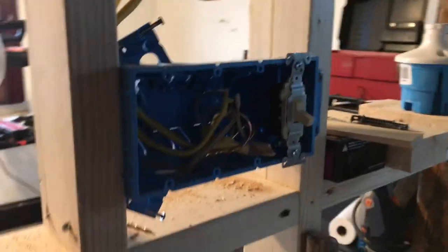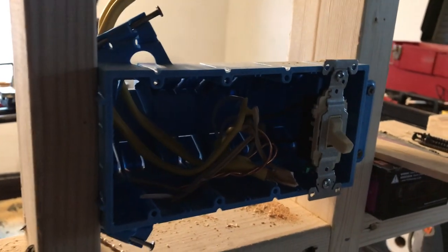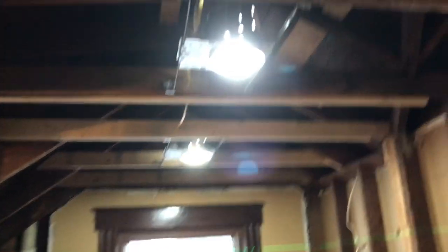This switch right here — I'll have four switches right here. This is in the bedroom; we're transitioning here. Right here is going to be the door, and right here is the switch box for four switches for a really good bathroom I'm putting in. This is the only switch I got in here so far, but it turns on those three cans right there. I'll probably have about four cans in here when it's all said and done.